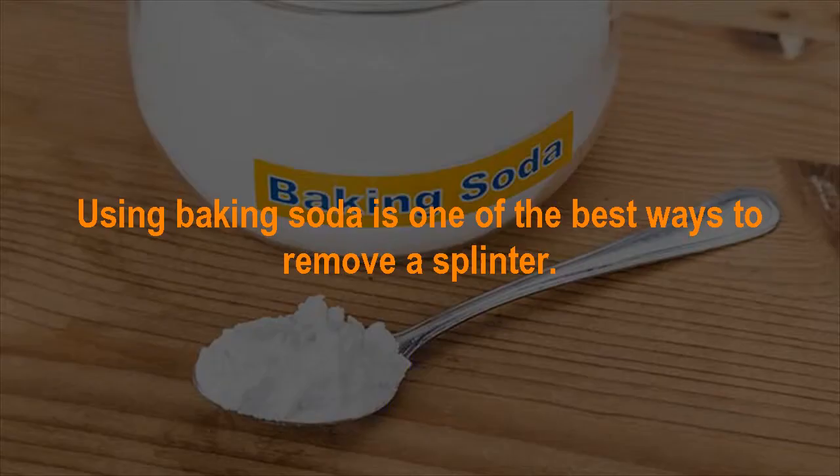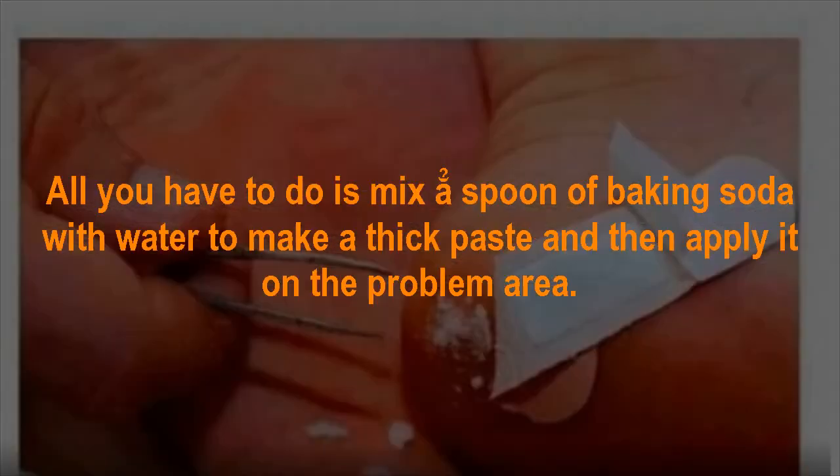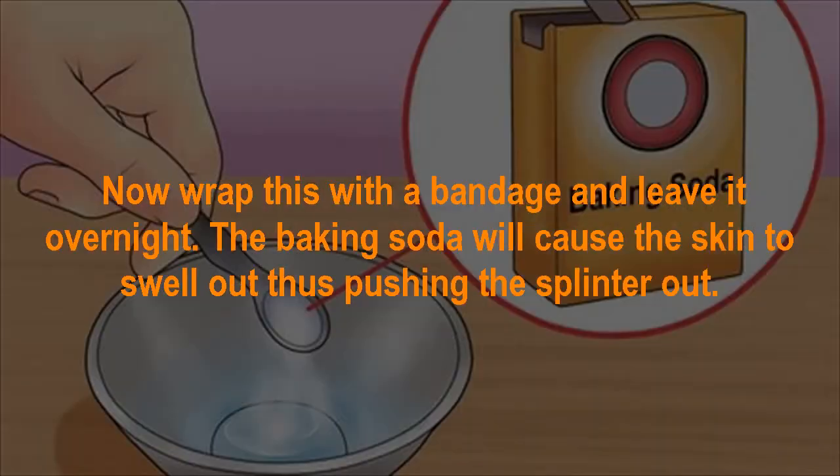Baking soda. Using baking soda is one of the best ways to remove a splinter. All you have to do is mix a quarter spoon of baking soda with water to make a thick paste, and then apply it on the problem area. Wrap this with a bandage and leave it overnight. The baking soda will cause the skin to swell out, thus pushing the splinter out.